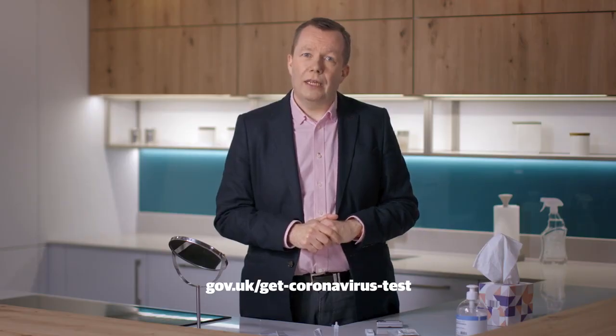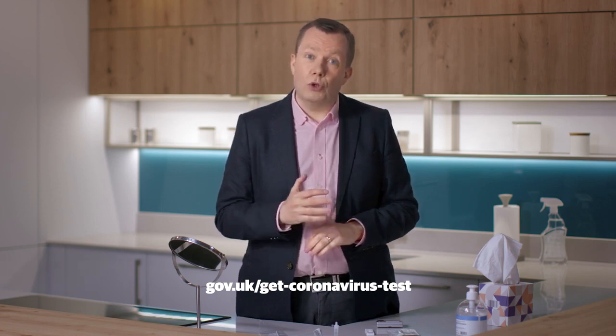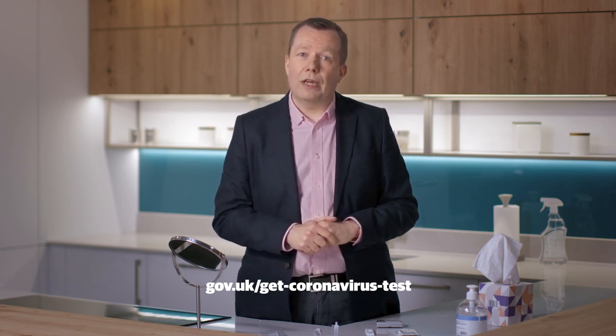You and your household must self-isolate immediately. Once you have registered your result online, you must book a confirmatory PCR test as soon as possible via gov.uk/get-coronavirus-test. A contact tracer from Test and Protect will call you after registering your positive result and they will give you advice about what you need to do, including around self-isolation. They will also contact your close contacts and provide further information, including requesting them to self-isolate.